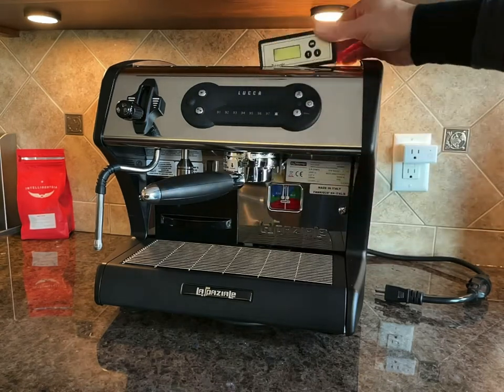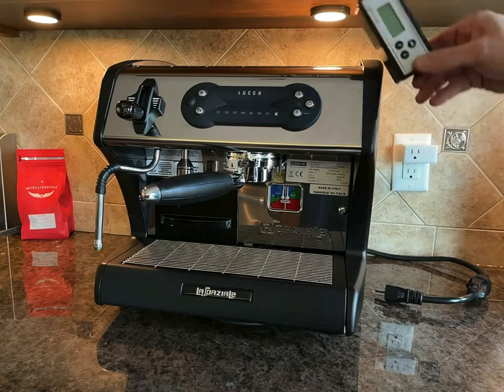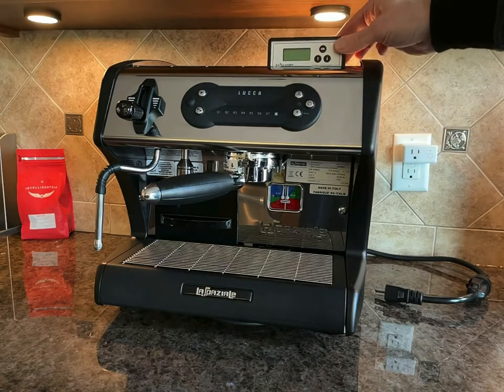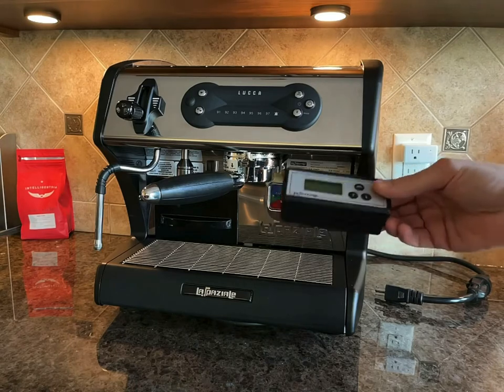Also, there's no place to put this timer. You will have to stick it with double-sided tape on the side of the machine, or put it on the top. There's no special place for it.